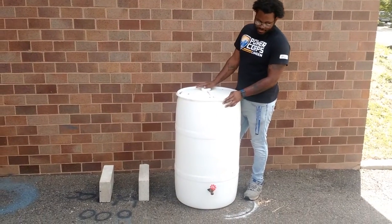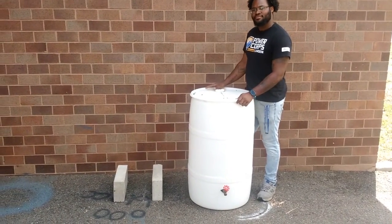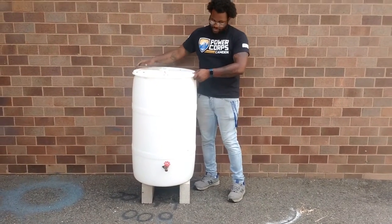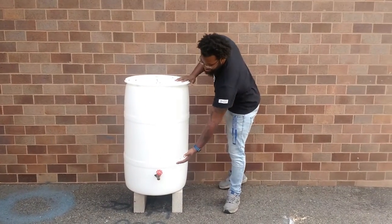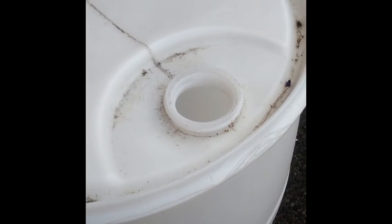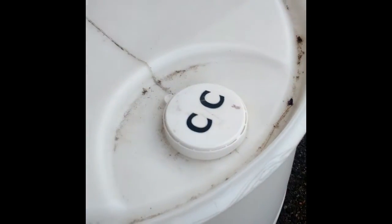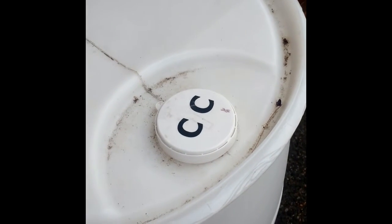It is not required, but elevating your rain barrel up on something sturdy will increase the water pressure and make it easier to use. It is important to keep the holes on top of your rain barrel covered, so that mosquitoes do not breed in the standing water.